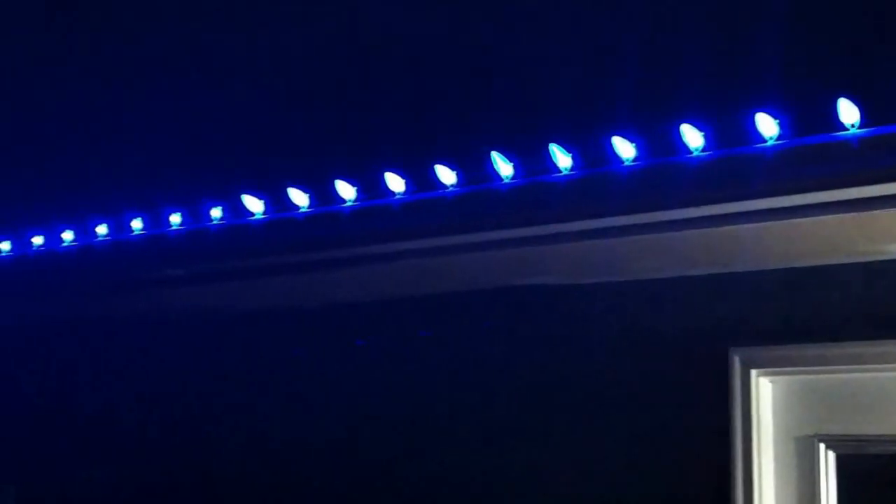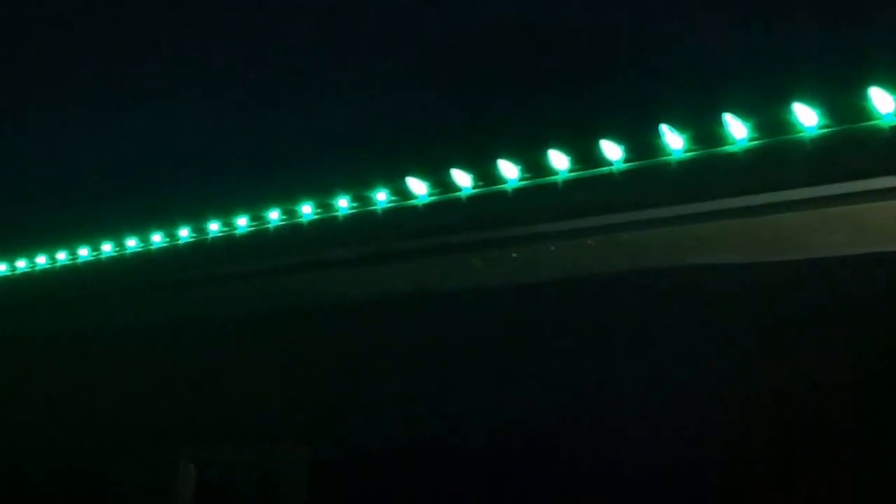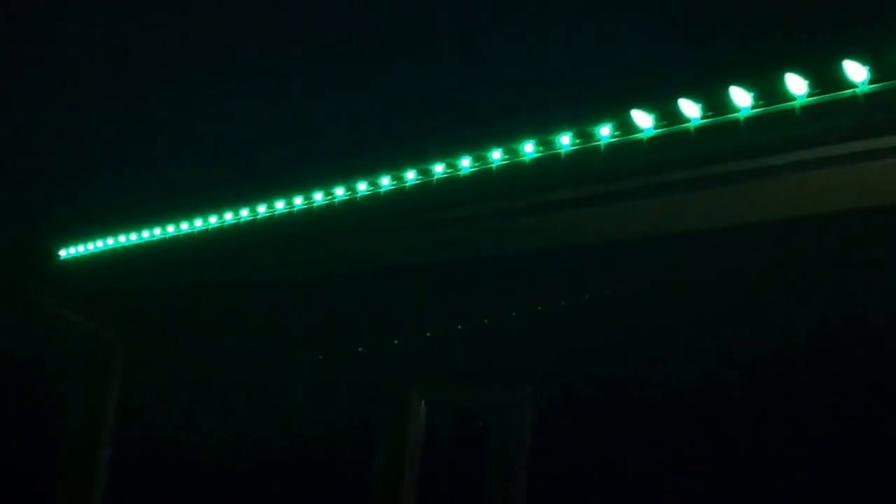I'm pretty happy with these. They're very bright. I think the lenses really, really add to the overall look and color. My personal favorite is the clear plastic, obviously. I like the frosted from the retro look, but get some samples and see what you guys think.